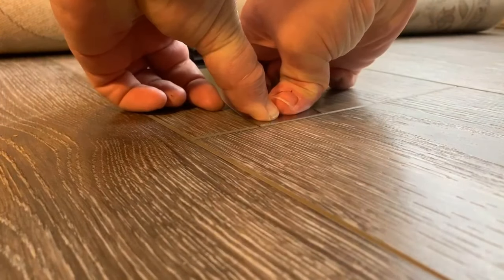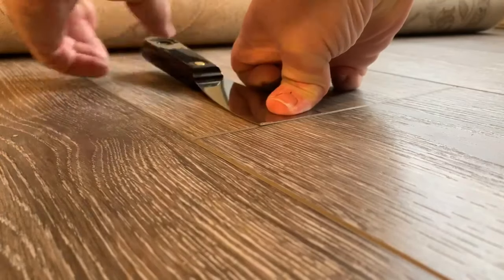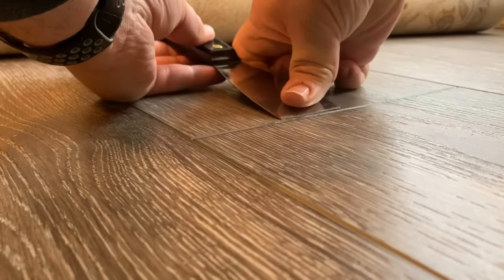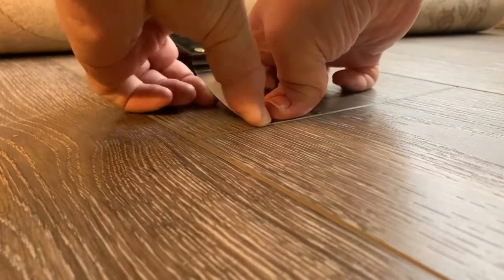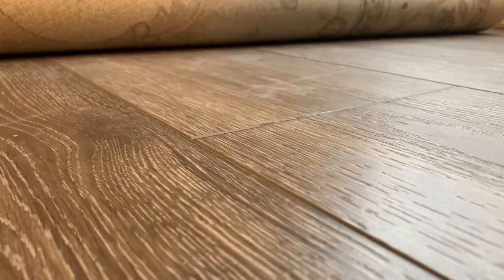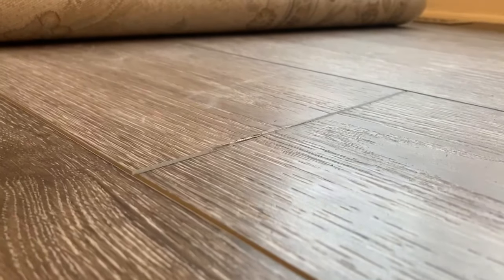The end result looks better in person than my video can show, and you have to get up really close to even see the issue. So I'm happy with the end result. It was especially more effective on one plank that was extra bad. Give this a try if you have a similar situation. Cheers.